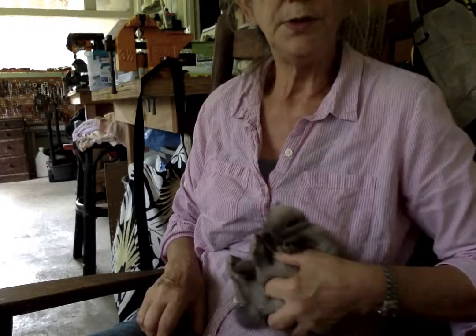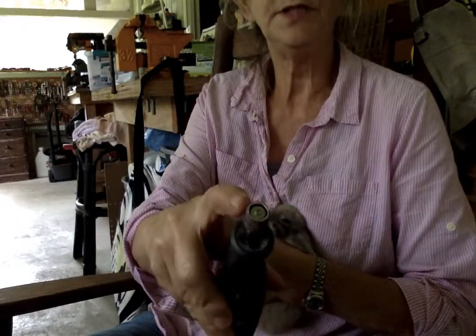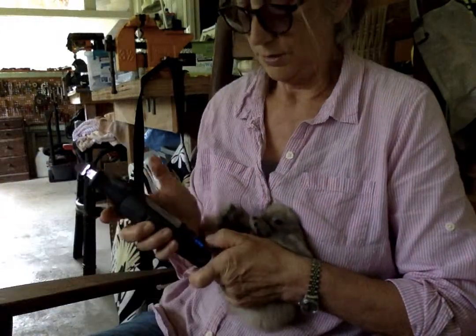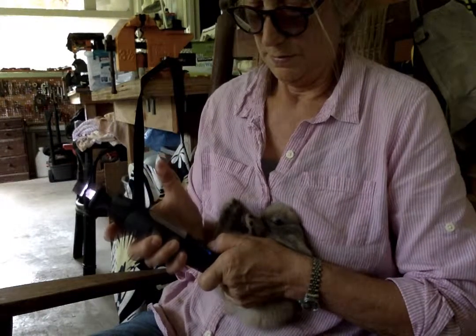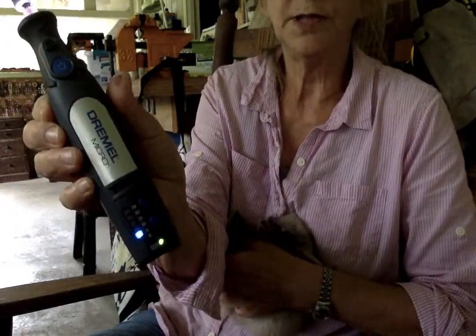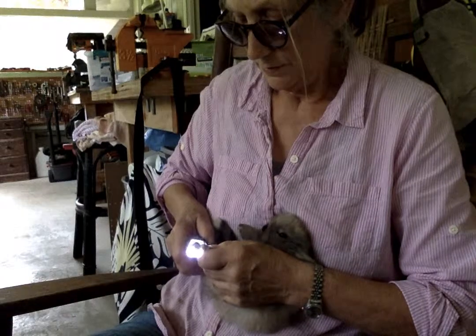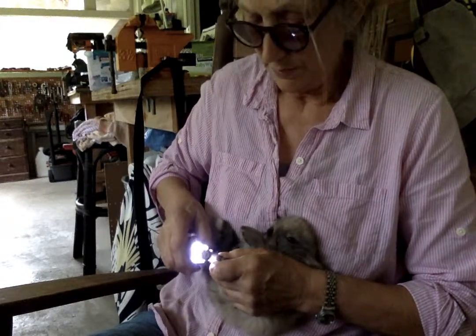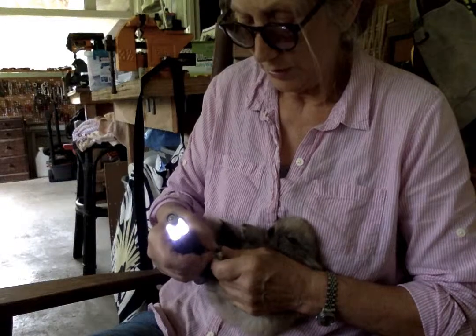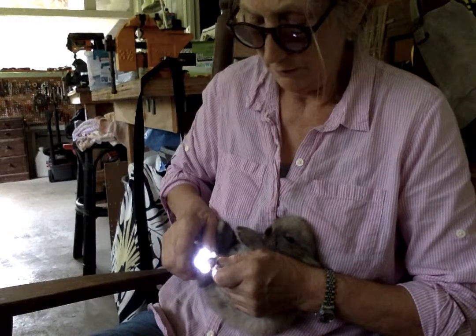We're going to try doing Bunny's first nail trim with a Dremel, with a sandpaper disc on the end of the Dremel, at a slow speed. We need to adjust the speed down until it's low — this one's at the bottom. If it's on the low speed, it's not making a lot of noise, so it's not as scary for the bunny, and it's not going so fast that it may get too hot for the bunny's nail.